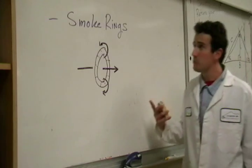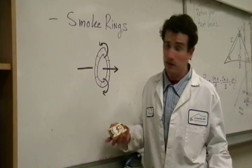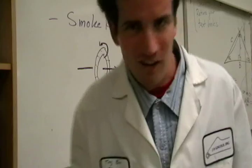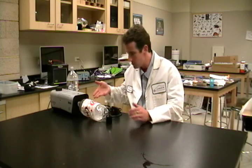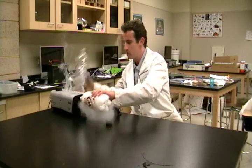You may have seen someone blowing smoke rings at some point in your life or in some old-fashioned film. But the truth is, you don't need to smoke anything to make them. You don't need to inhale at all. You can get the smoke from one of those toy smoke machines that you get for Halloween. Simply fill a 2-liter bottle with some smoke from a smoke machine, and then you can make your own smoke rings.